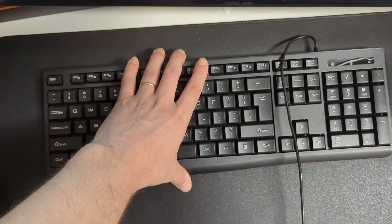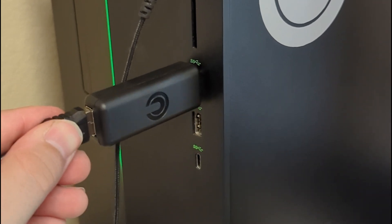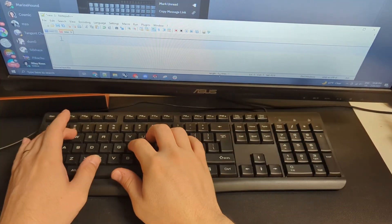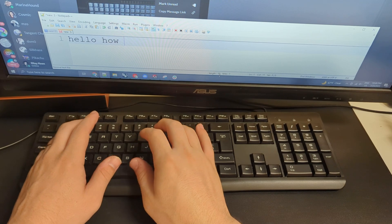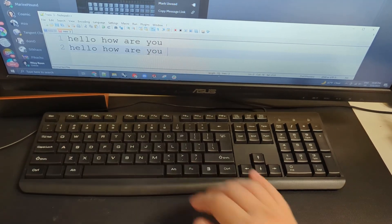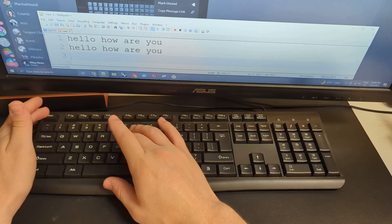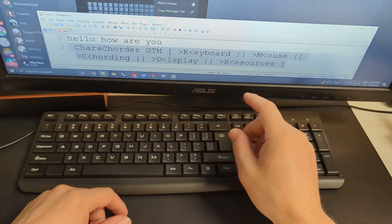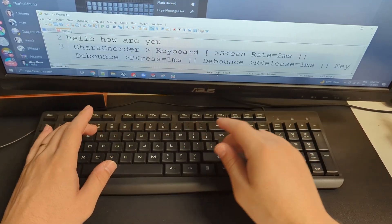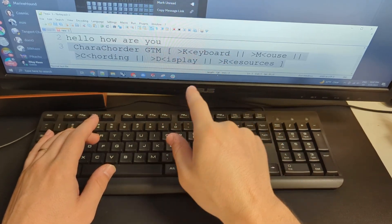Let's take a cheap $20 keyboard and power it up with Caracorder X. So now this very cheap and basic keyboard, in addition to being able to type one letter at a time, you can also type by cording lots of letters at the same time, which is of course much faster. In addition to that, I can access the Caracorder's generative text menu by cording G with the escape key, and then I can navigate all these different resources, settings, and different features within the device by just pressing the highlighted key within the menu.